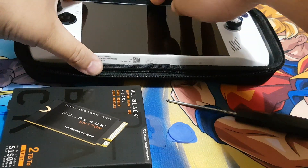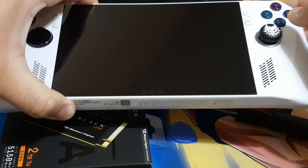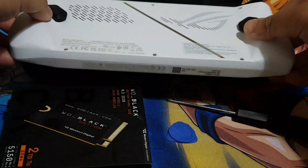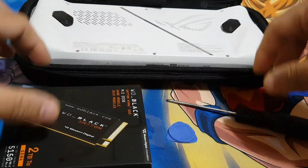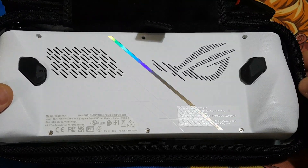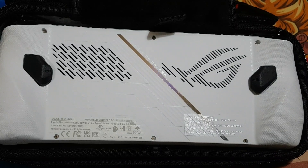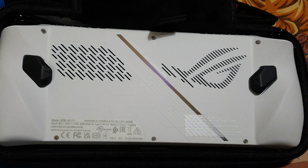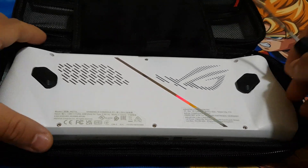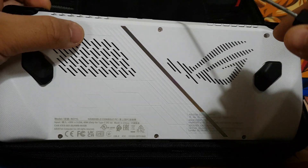First, make sure your ASUS RGLI is turned off. Over here you can see the six screws you'll need to take off. Now let's start taking off those screws.